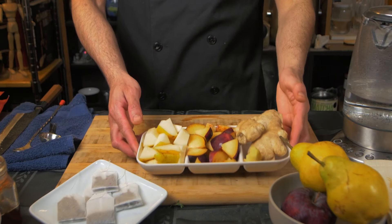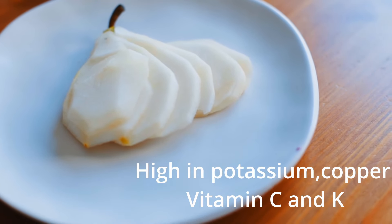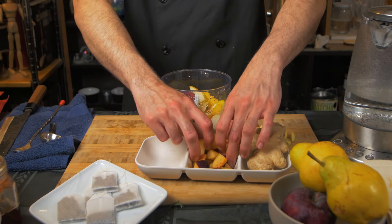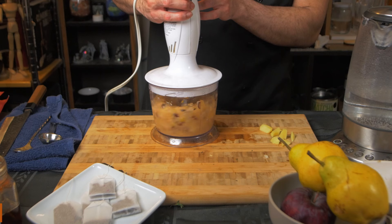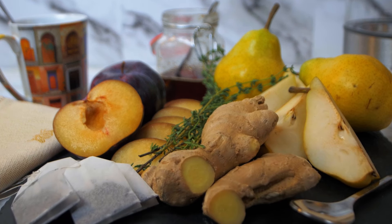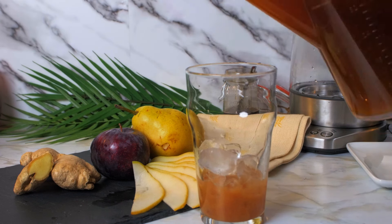While the tea is cooling off, we're going to put the fruits in a food processor or a blender to make a puree out of them. Once the tea has cooled down, we just need to combine the puree and the tea in a glass jar. Add some crushed ice and add honey or maple syrup.